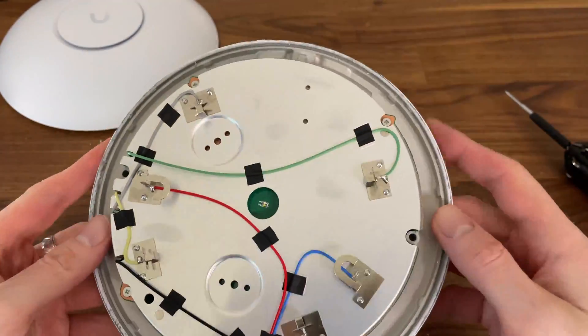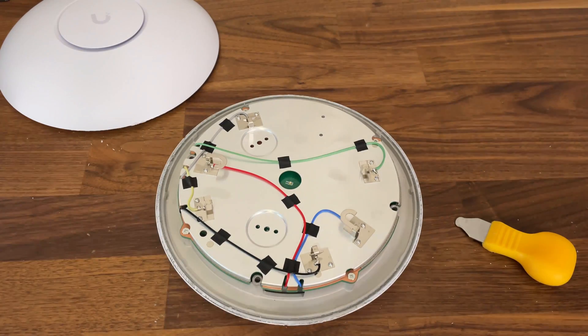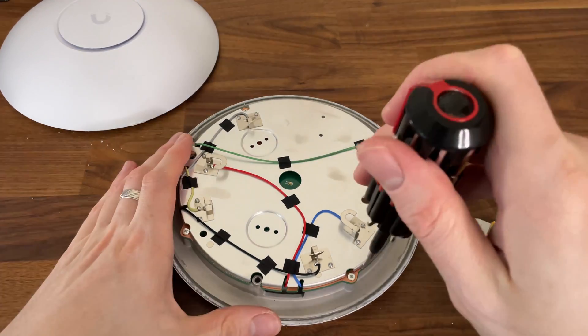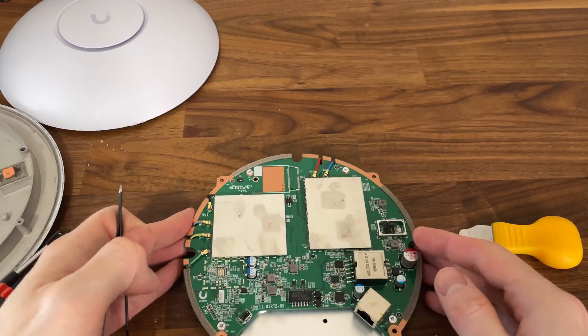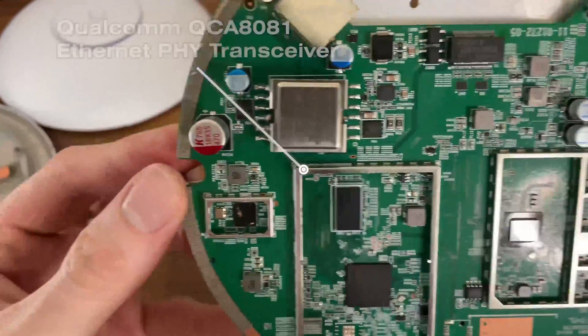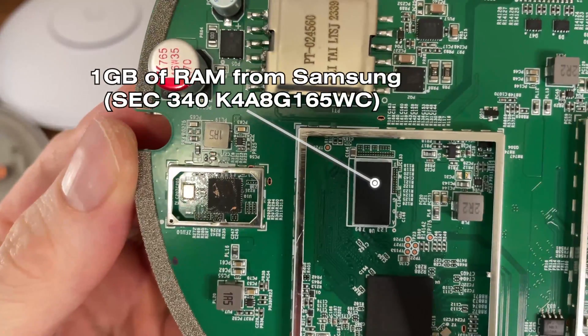In any case, you can see the full teardown video here. Note that you need a prying tool, lots of patience, and some bandages for your fingers. The warranty will most likely be voided in the process. I have added the highlights of the teardown video here, and you can pause at any time to get a better view.